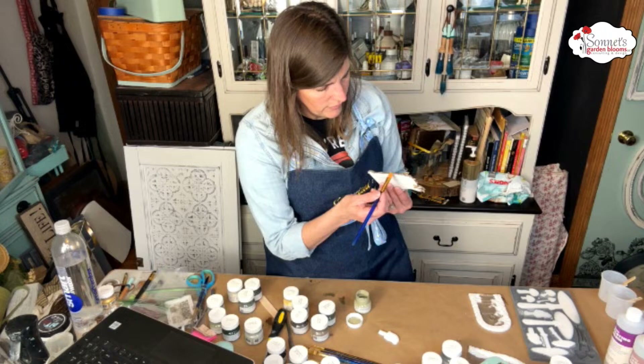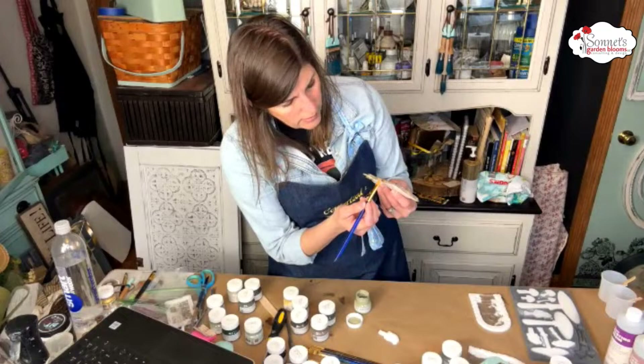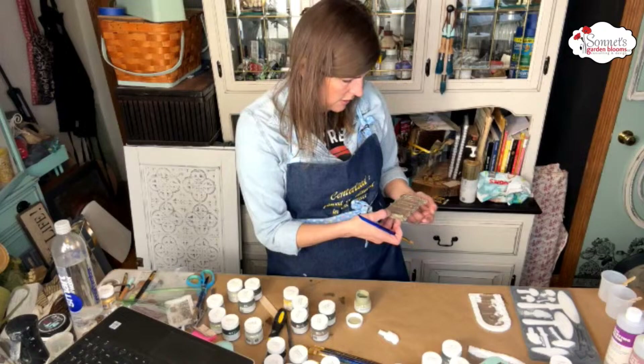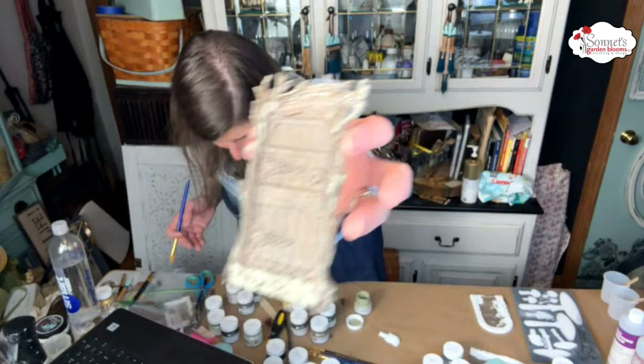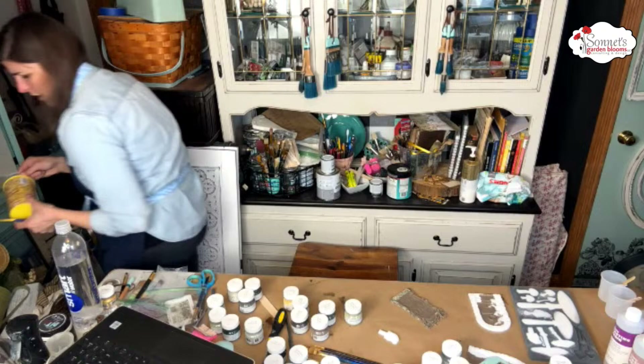I'm just going to add — and don't forget your sides too. The very edges — you can have some detail over there too. Sometimes people forget about the edges. Let me spin this around. I'm kind of just feathering it on a little bit here and there, not too much, just enough. I'm going to go in. I wish I had water — or actually I do.